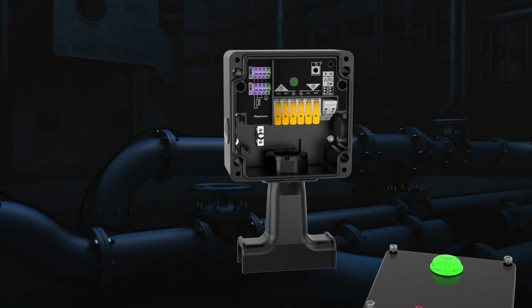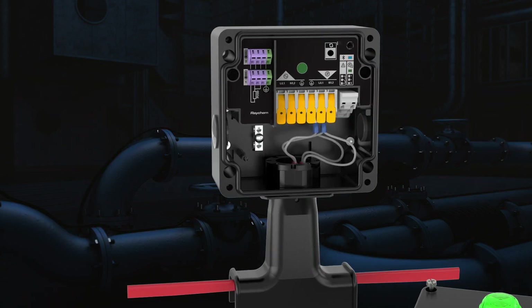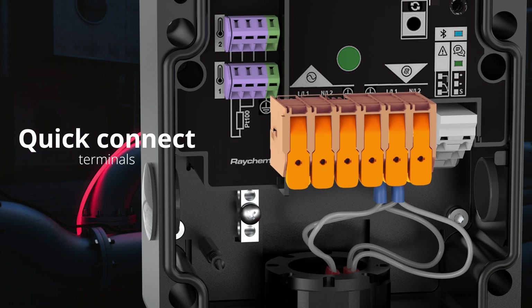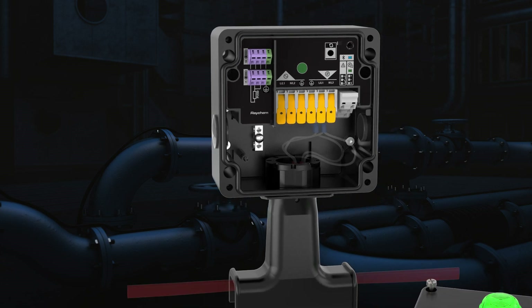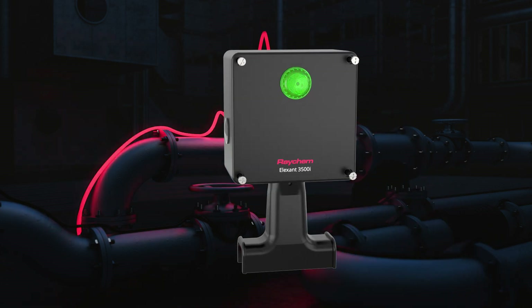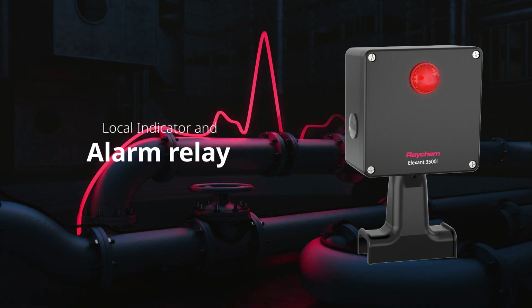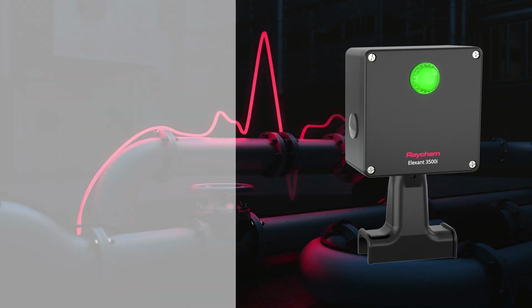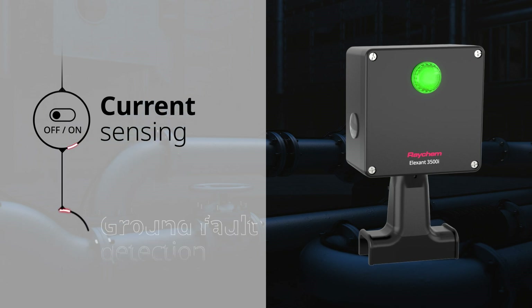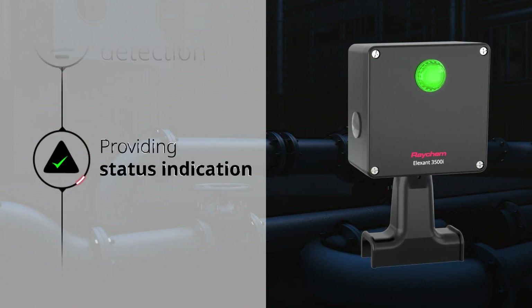I can serve as a power connection or T for up to two Raycom heating cables. I use quick connect terminals for fast and secure cable connections. My local indicator light and alarm relay provide my real-time status. I offer current sensing and ground fault detection, ensuring both your safety and system integrity.